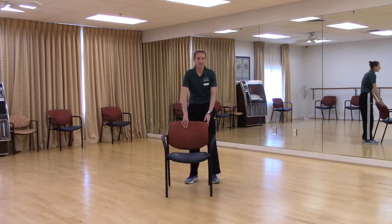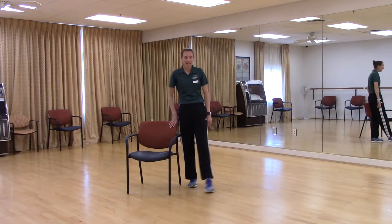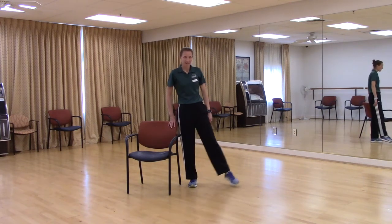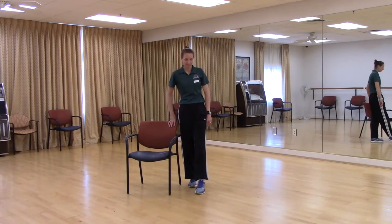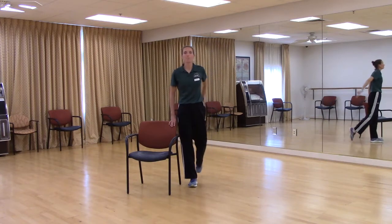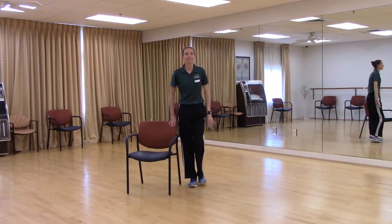Let's head over to the right side of our chair. We're going to tap our right foot to the front, out to the side, to the back, and center. Front, side, back, center. Let's add the arm — arm will follow. Front, side, back, center. Again. Front, side, back, and center.